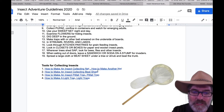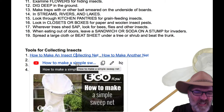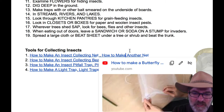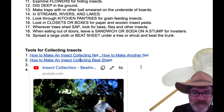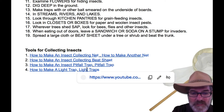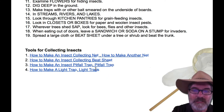There are all sorts of links here. We've got how to make an insect net out of a tennis racket and a pillowcase, and another out of a coat hanger. There's a beater sheet method showing you how to collect insects. You've got insect pitfall traps — there are two of them. And how to make a light trap — those are really, really cool. Take a look at some of those links.